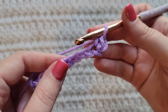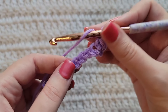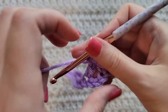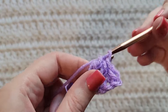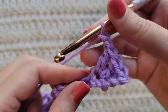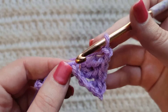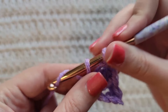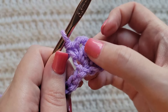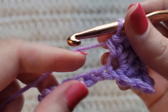We're now gonna start our sequence. You're gonna skip two chains, and into this next one you're gonna make two double crochet, then make two chains, and then into this same chain where you made these double crochets you're gonna make a single crochet. So all together into this chain we have two double crochet, chain two, and a single crochet.